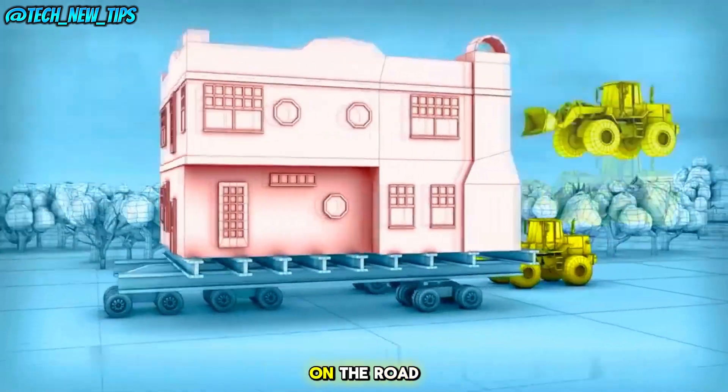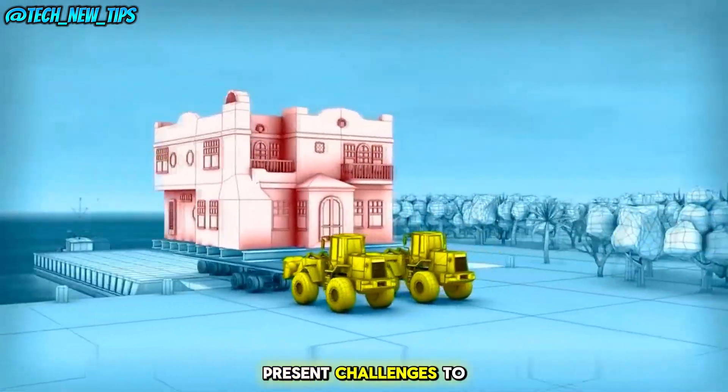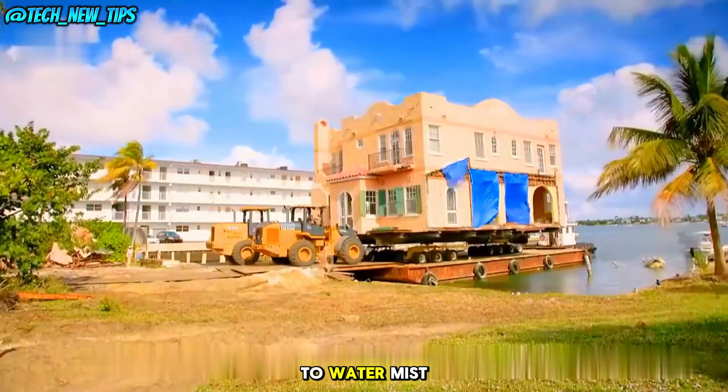However, the many trees and obstacles on the road present challenges. To simplify the process, the team switches to water transit.